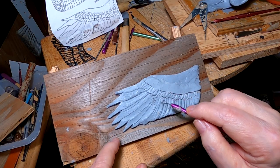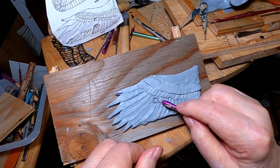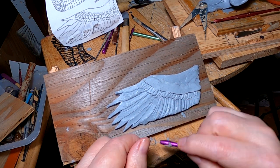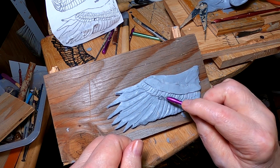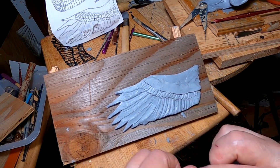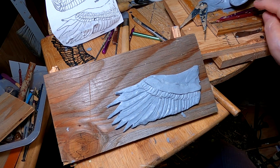This is the first time I've done wings, and I don't know if I'm screwing it up or not, but it looks okay for now. I may change my mind as time goes by.